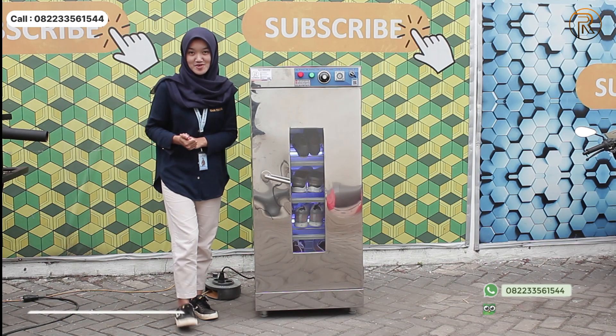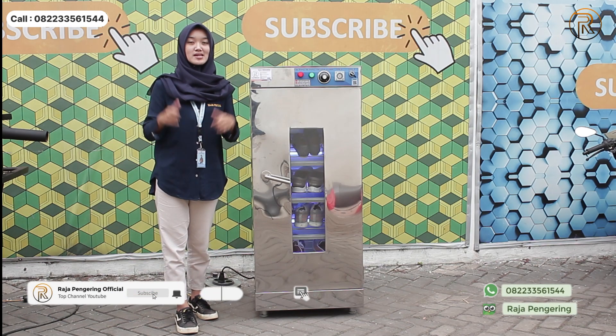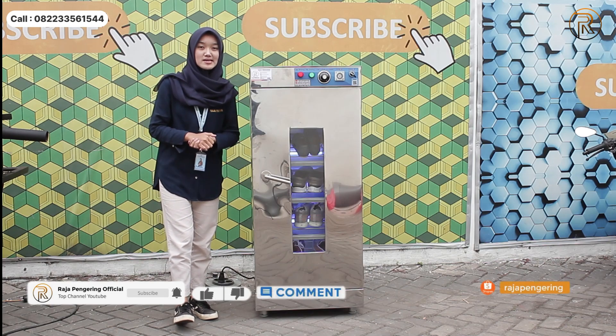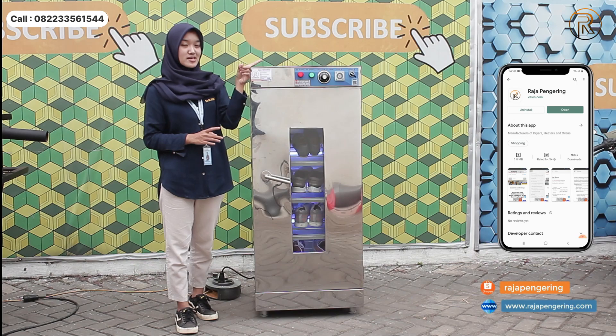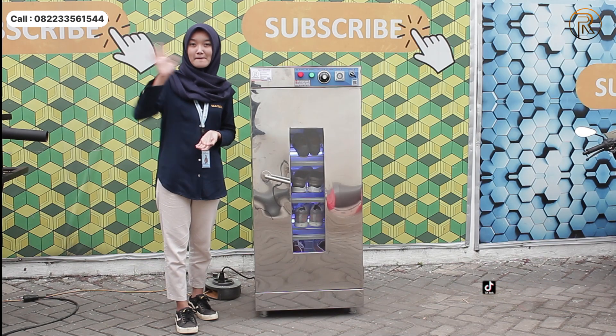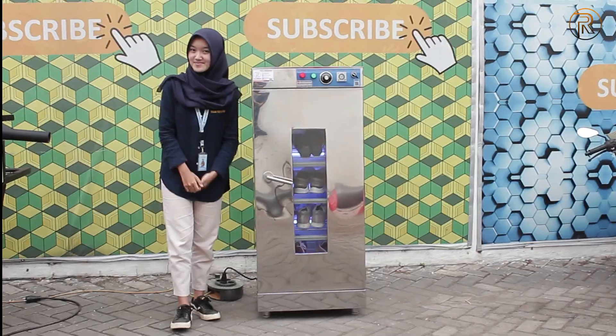Oke terima kasih sudah menonton video review ini sampai selesai. Jangan lupa buat kalian like, comment, dan subscribe YouTube channel ini. Jangan lupa juga kalian download aplikasi resmi di sebelah sini guys, bisa di-download di Play Store di HP kalian. Sampai jumpa di video-video berikutnya. Bye!